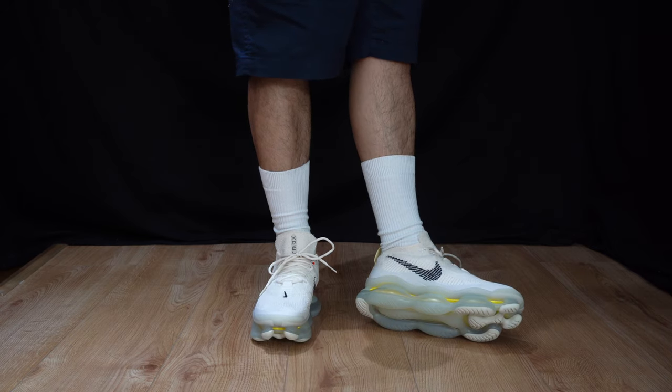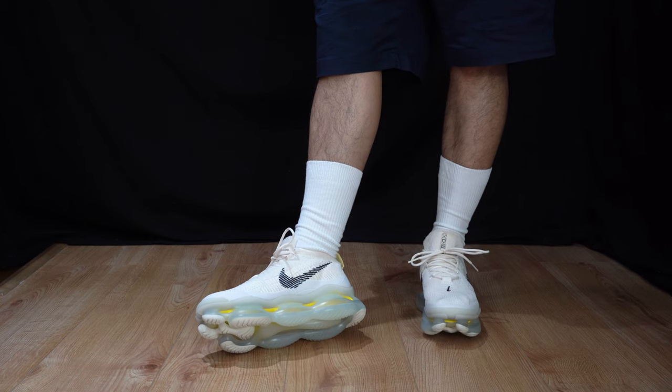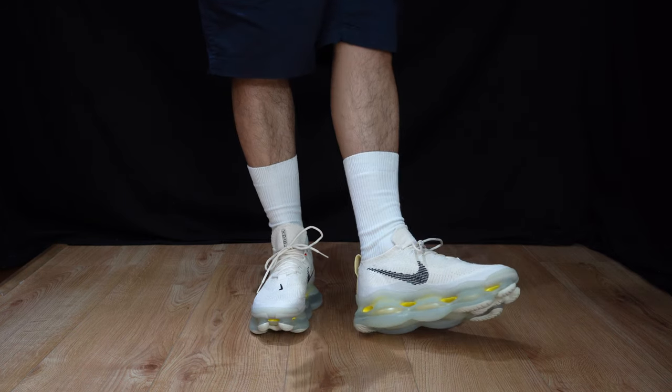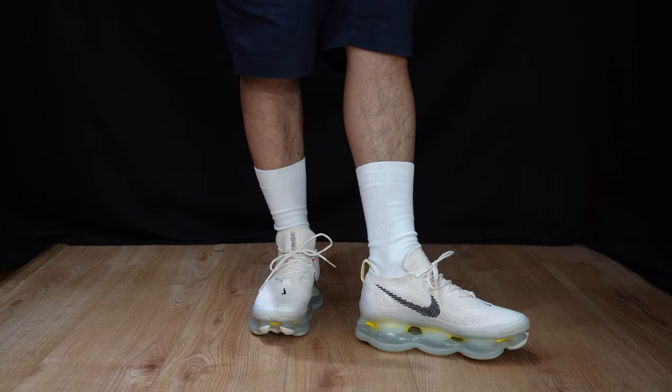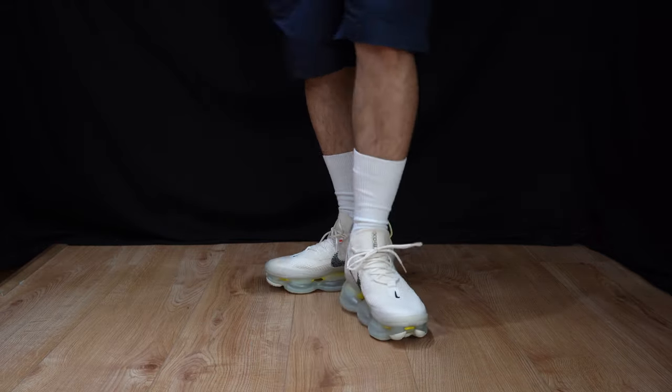Other than that, they look cool. Nice colorway in the off-white. Not the biggest fan though — that's just my personal opinion.